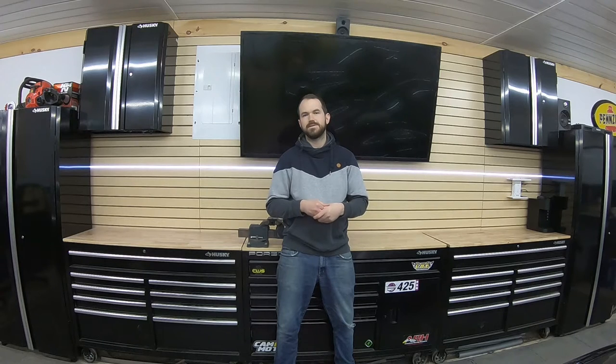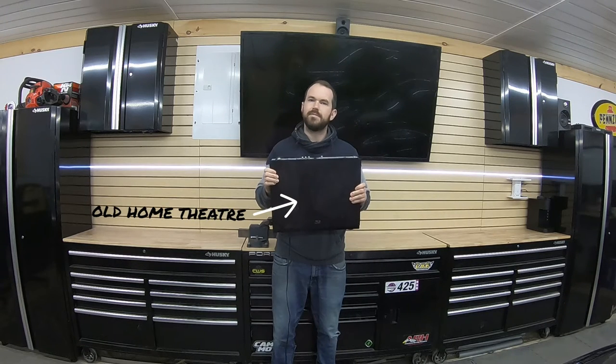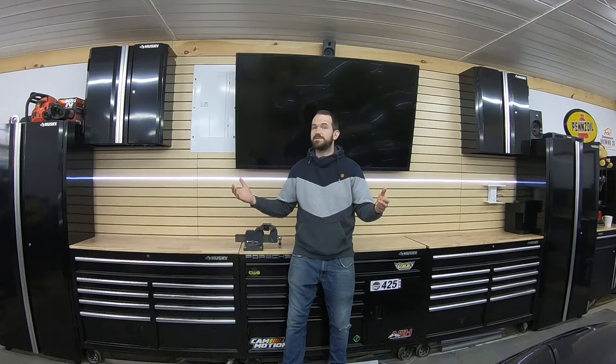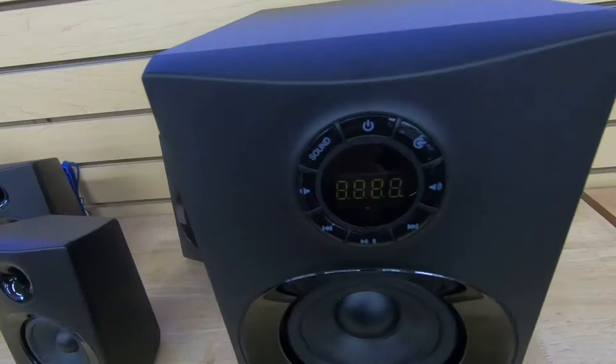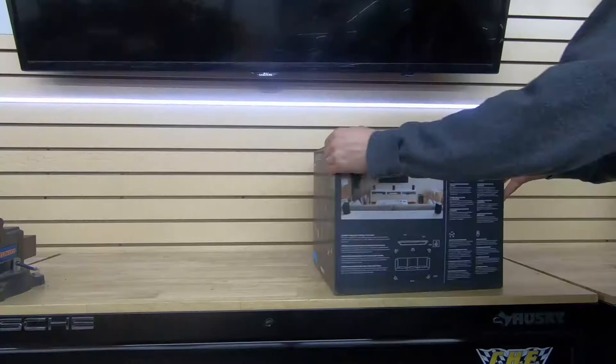When I was searching for answers on what people were using for a garage stereo, I came across a lot of people recycling or upcycling old surround sound systems like this — but no Bluetooth, so we don't want that. I ended up with something that gave me killer sound, all for under 200 bucks Canadian. This has Bluetooth connectivity, the receiver is built into the sub, and you get five speakers.